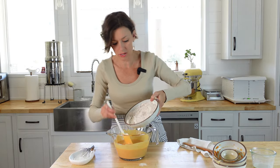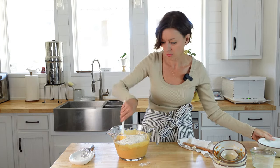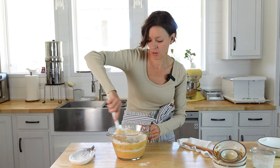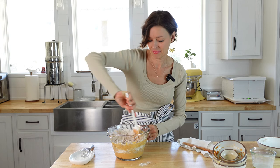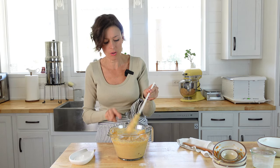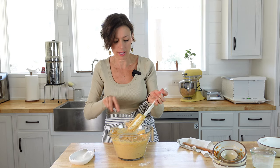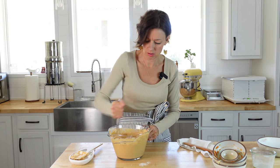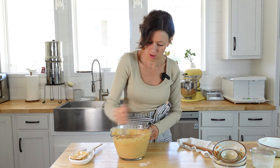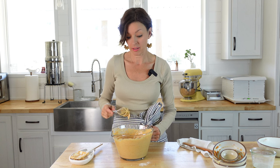I'm going to pour this right into the bowl and just give it a really good stir. Now I'm going to switch over to my whisk to try to get out some of these lumps. You don't have to get them all out, but just give it a nice little stir with the whisk. You can see it's very, very thick. So we're just going to set this aside and get the waffle maker set up.